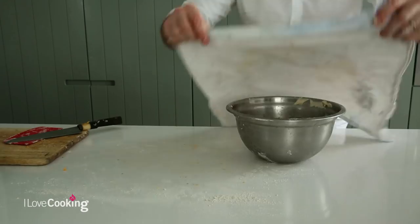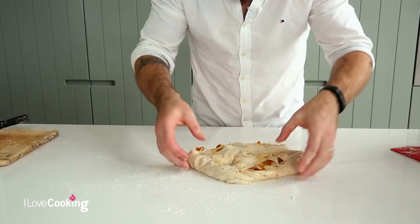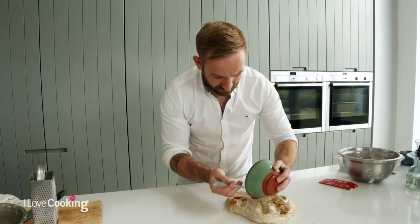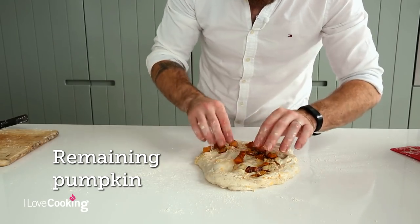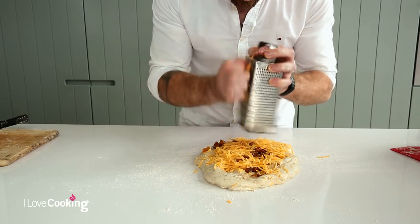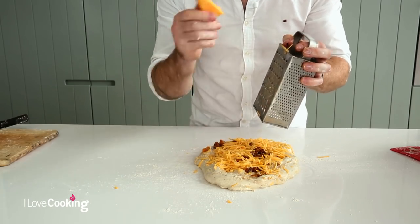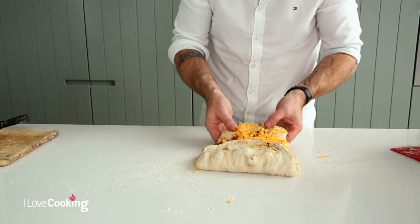Our dough is done. We're going to repeat the stretch and fold process one last time - the last of our spiced roast pumpkin spread throughout with lots and lots of cheese. By doing it in three different stages, you get a good even distribution of pumpkin and cheese throughout the loaf. We're keeping back a little bit of cheese which we'll use halfway through the baking. A little stretch and a little fold, and that's it.